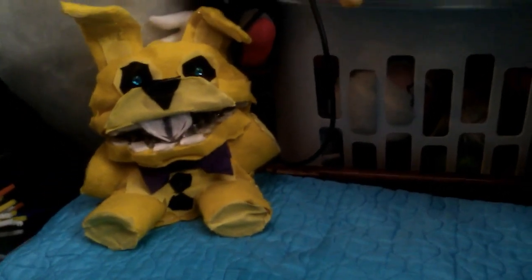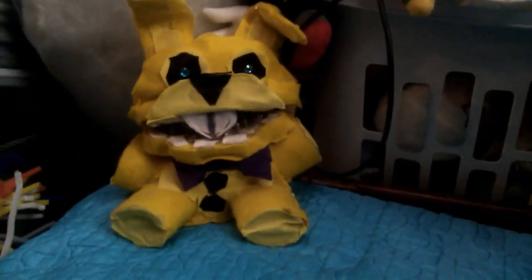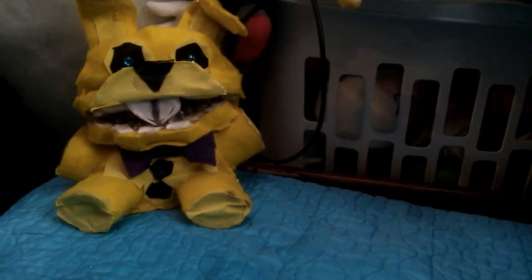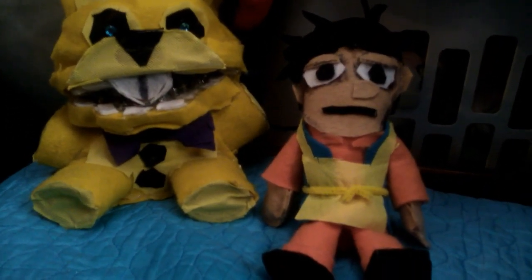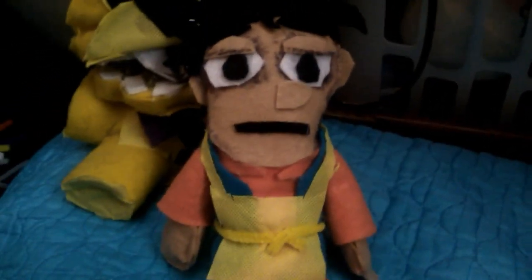Hello everyone, welcome to the Into the Pit plush review — custom plush review. I've already made an Into the Pit Spring Bonnie before, so if it's not about Spring Bonnie, then who could this possibly be about? It's Jeff! Today we are reviewing my custom plushie of a fan favorite character from the Into the Pit game — Jeff of Jeff's Pizza. That's right, it's Jeff, everybody.